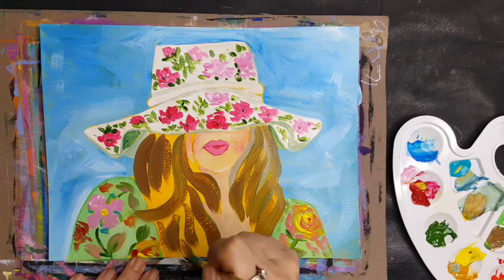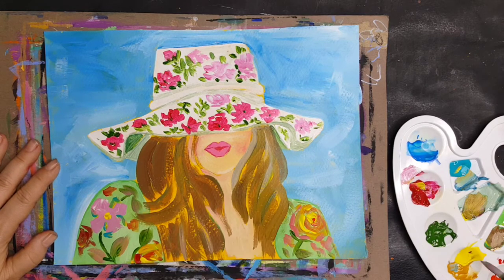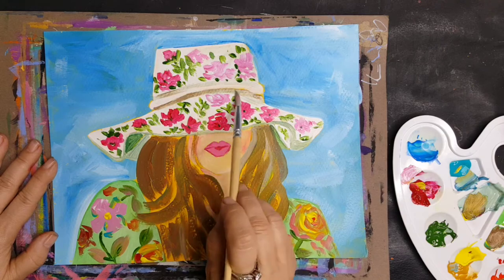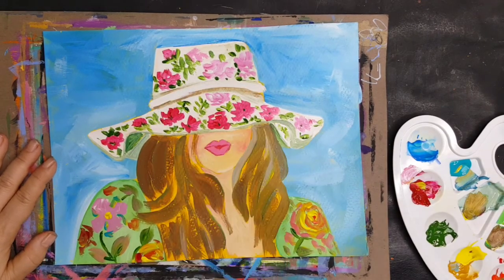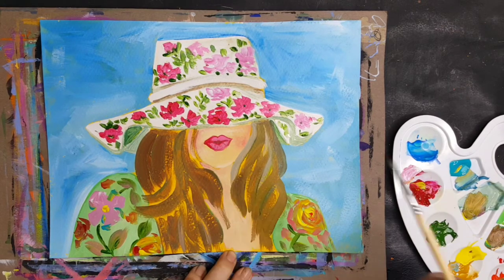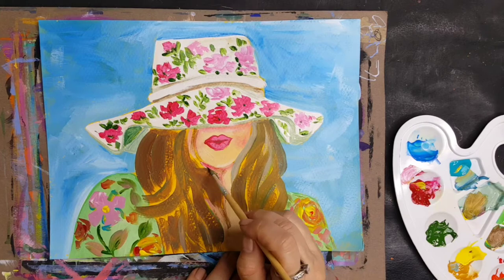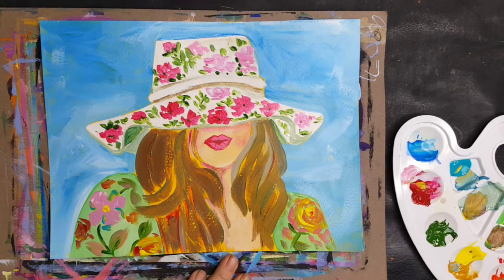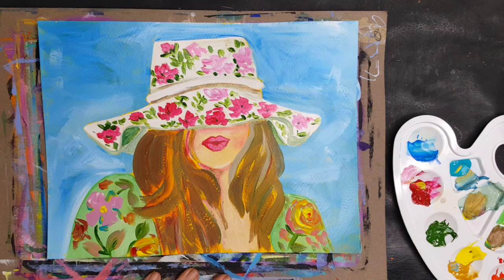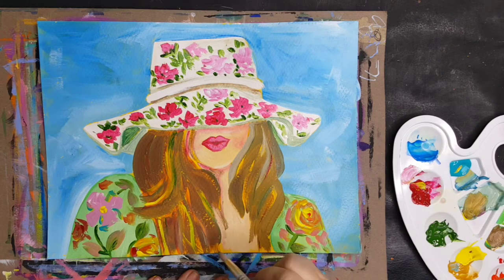I saved the hair for last because I wasn't entirely sure what I wanted to do. It has that yellow underpainting, so I didn't want to do blonde hair — I felt a brunette would be better. I don't really have any brown in my acrylic palette, so I have to mix all my browns, which can be challenging but also exciting to see what develops. I was really liking what was going on with the hair. I'm using Art Advantage Cadmium Red Deep — it's really pretty. I started pulling it around and putting a little in the hair to pull things together, but then I saw something on the left that I just could not stand.